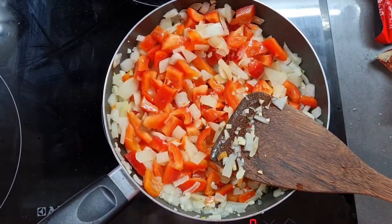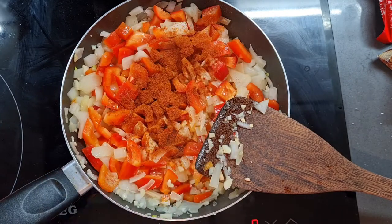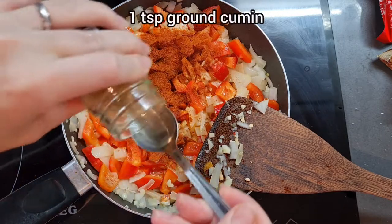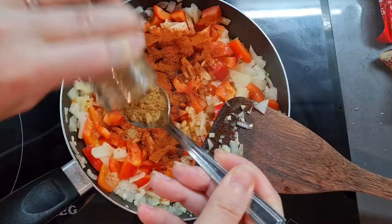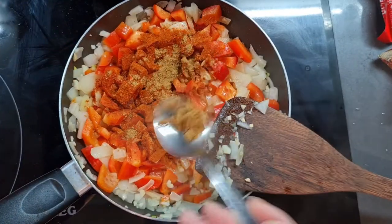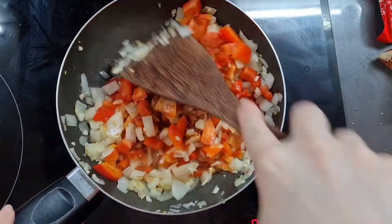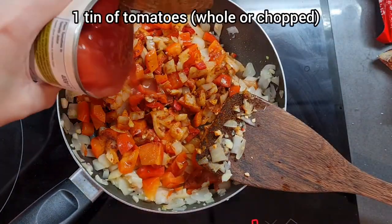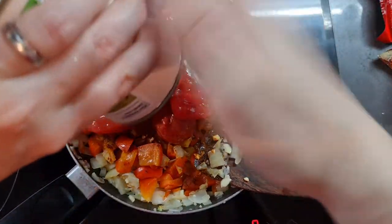Once everything starts to soften after about five to ten minutes, I'm going to add two teaspoonfuls of smoked paprika — this is the sweet variety, but if you want even more spice you can use a spicy variety. Now I'm adding one teaspoonful of ground cumin. Some people don't have cumin and that's fine, but absolutely do not skip that smoked paprika. Then give it a good stir to make sure all of those lovely spices are incorporated throughout the veggies, and now we're going to add one full tin of tomatoes.